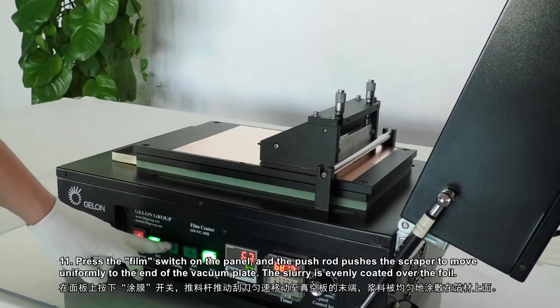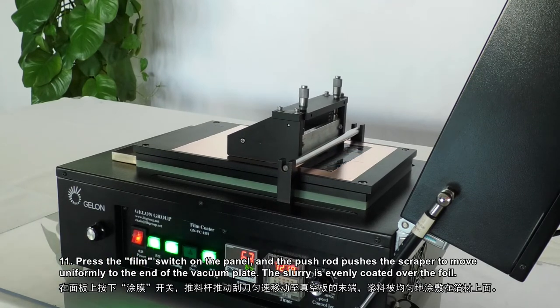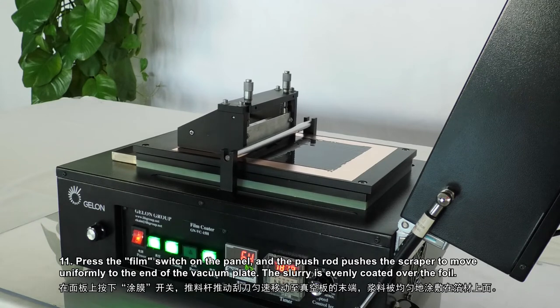Step 11: Press the film switch on the panel, and the push rod pushes the scraper to move uniformly to the end of the vacuum plate. The slurry is evenly coated over the foil.